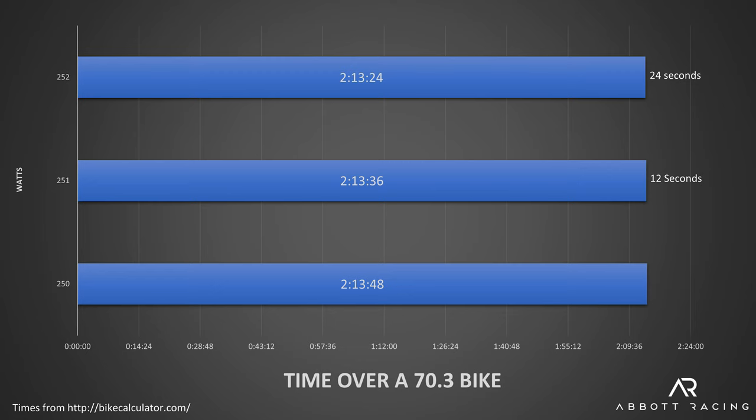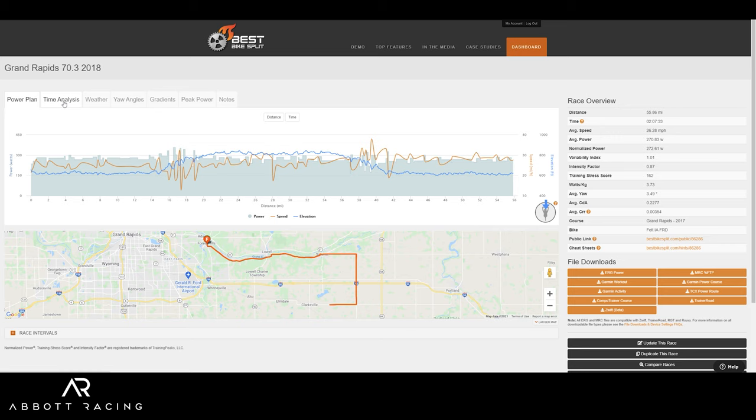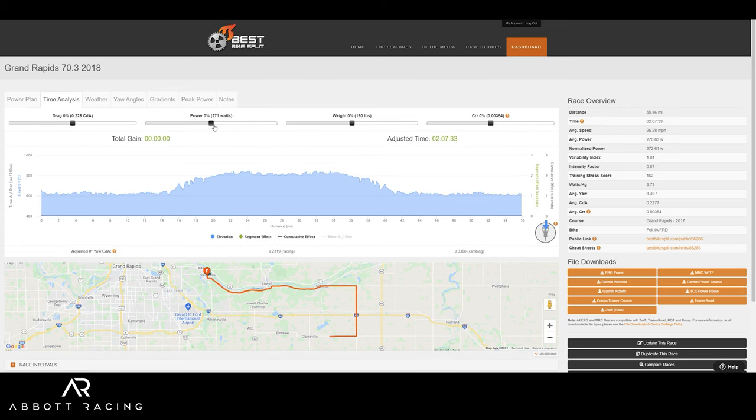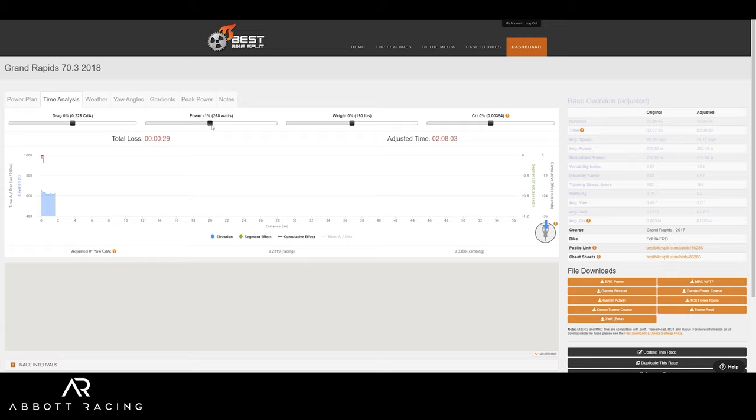Now that we know how many watts you can expect to save, we can finally answer the question of how much time you can expect to save on race day. Looking at bikecalculator.com over a 70.3 bike course, you can expect to save between 12 and 24 seconds with a 1 to 2 watt improvement. The oversized jockey wheels didn't actually get you a full 2 watts — it's more like 1.5 — so you're probably looking at somewhere between 15 to 20 seconds over that 70.3. Unfortunately in Best Bike Split the smallest unit I can change is 3 watts, so I can't model it more precisely than that.